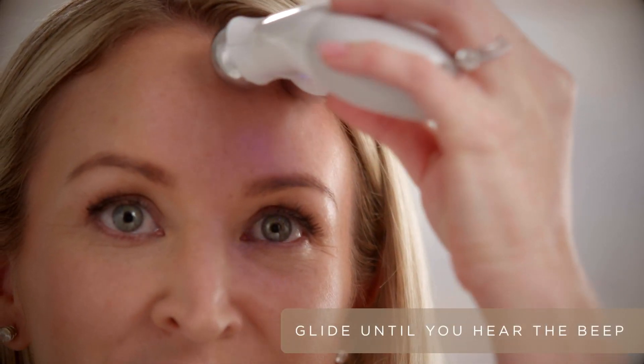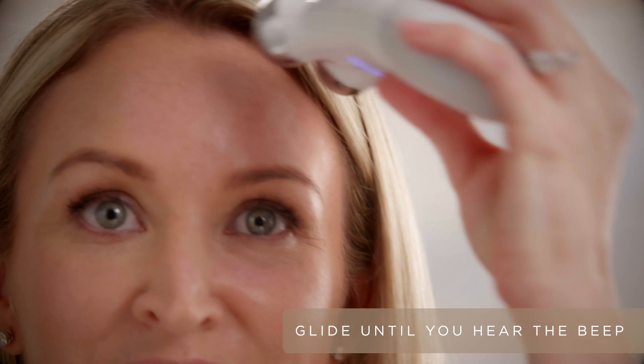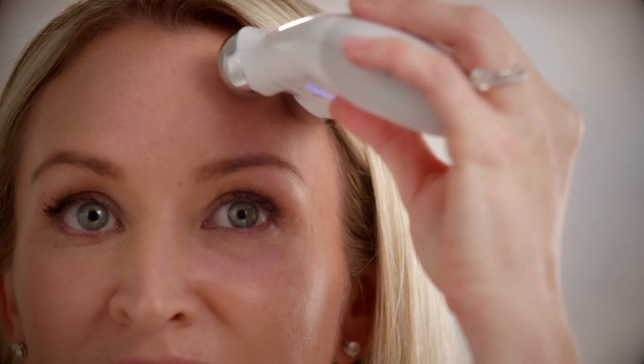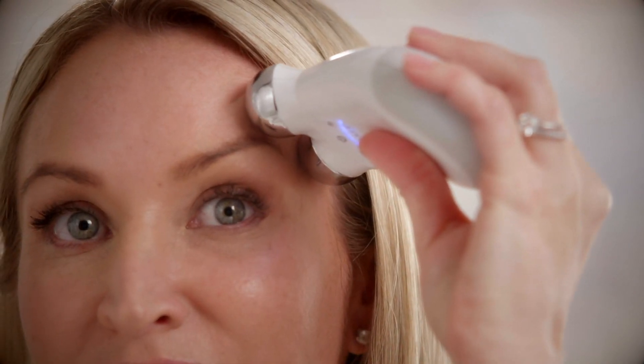After applying gel on the forehead, you're going to start at the thick of the brow and lift up the arch of the brow, then the end of the brow — always lifting towards the hairline.